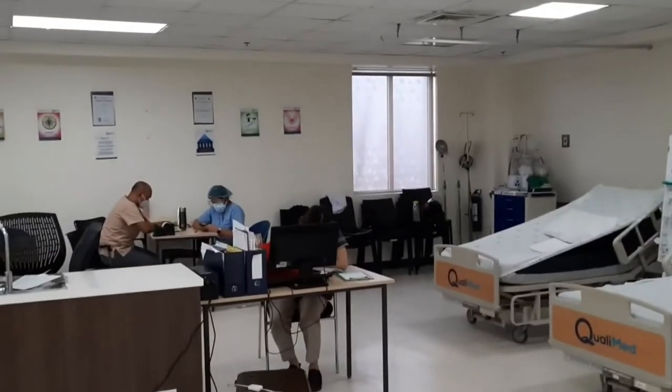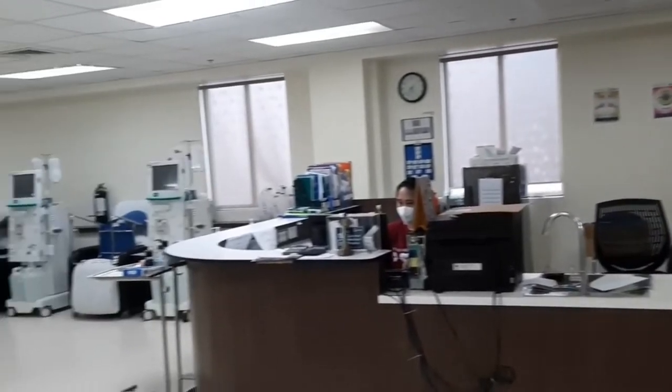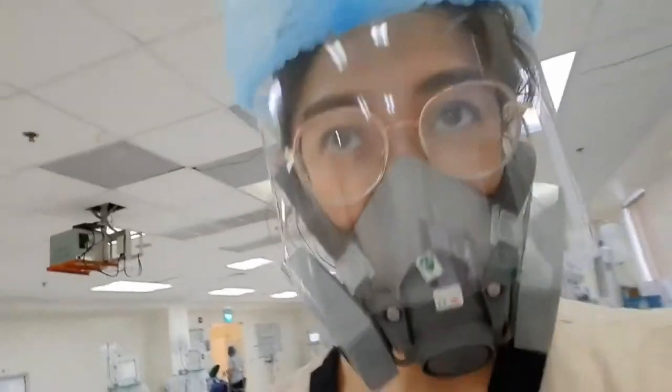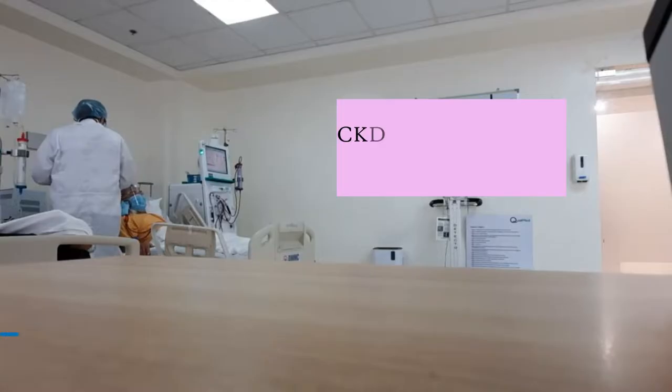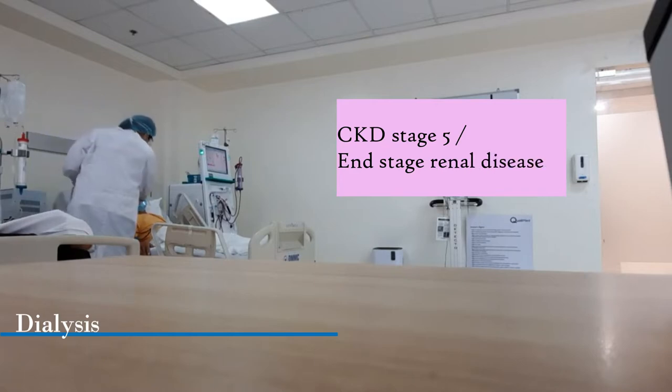So usually, there's a corner for the PODs or the HD physician on duty, and that's my place over there. There's an HD unit. So just for a recap, dialysis is a treatment for CKD stage 5, or ESRD.